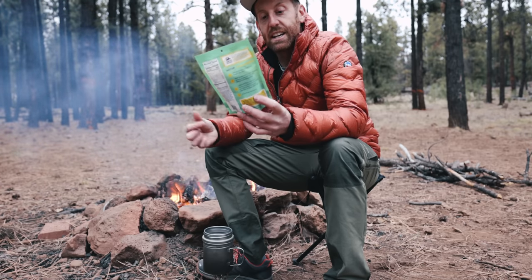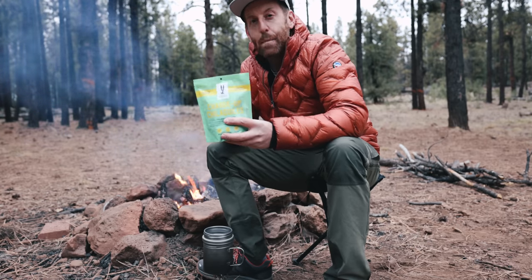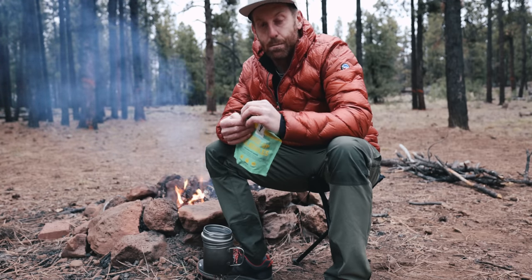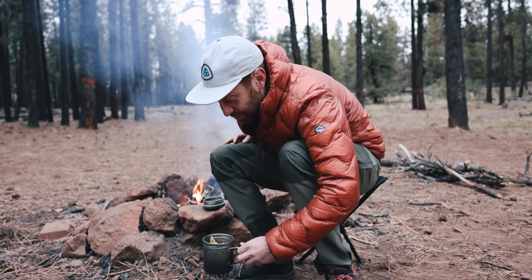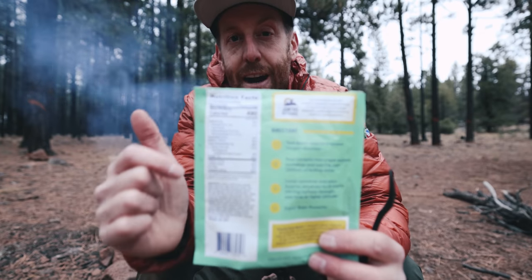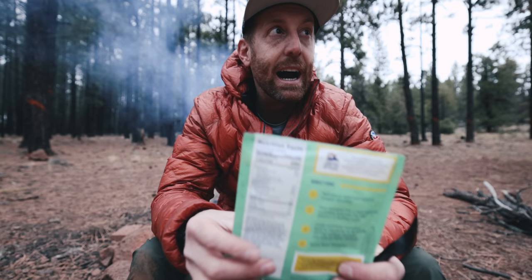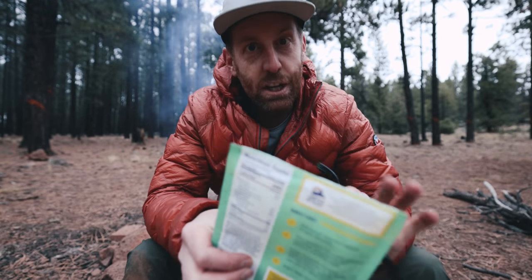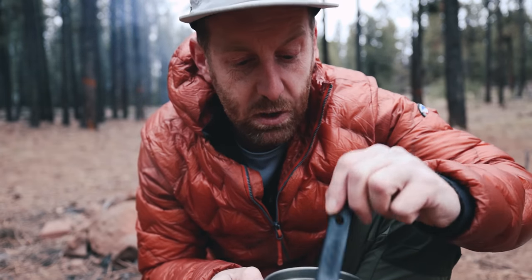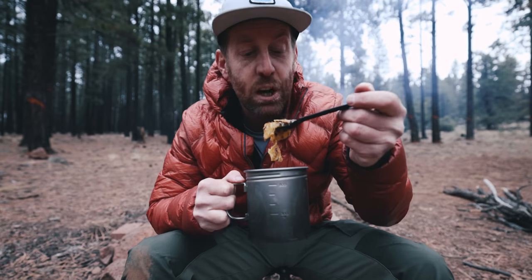Chilaquiles verde is a traditional Mexican breakfast consisting of tortilla chips smothered in a spicy tomatillo salsa and beans, topped with egg and cheese. One thing to note is that this is not a package you can add boiling water to — I need to actually cook it in the pot, which really just means adding it to some boiling water. These are some nice looking tortilla chips. Calorie count is 490 calories, which gives me a little concern that it might not be enough — I try to find food over 600, closer to 700 calories for a dinner meal. It takes five minutes to rehydrate with 300 milliliters of water.